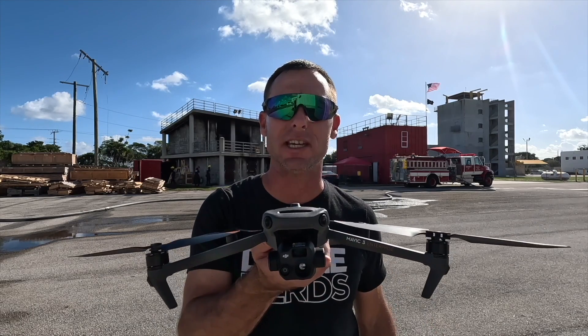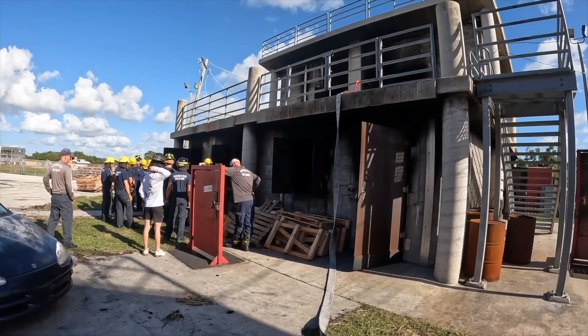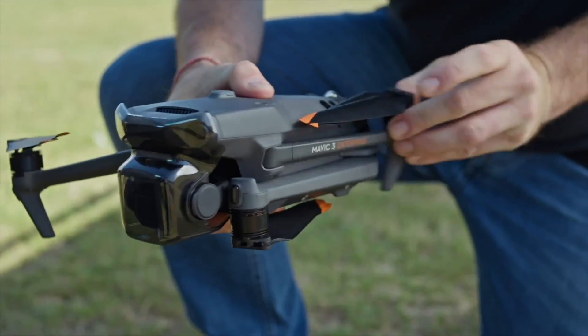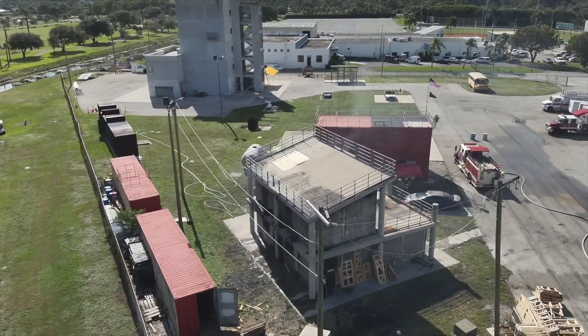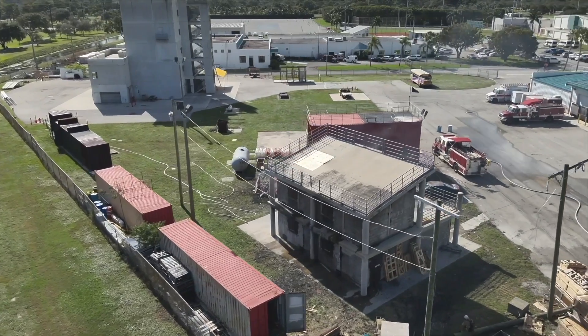Hi everyone, I'm Mike, a South Florida firefighter here with Drone Nerds. Today we're going to take a look at how the M3T drone does in a live fire scenario. I've teamed up with one of our local fire colleges and we're going to light this building on fire to see how this drone views the firefighters on the fire ground and the rooms through the thermal imaging camera. Stay tuned.